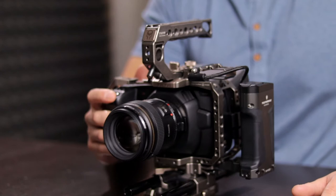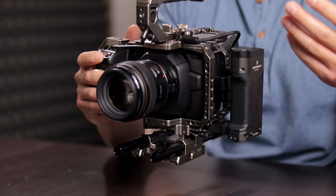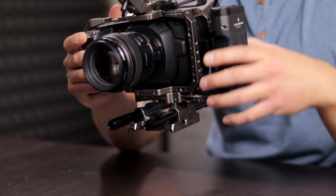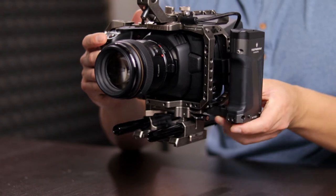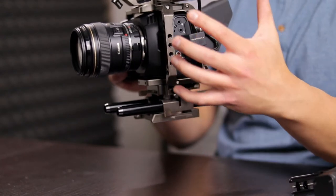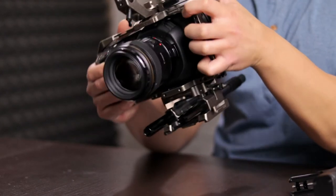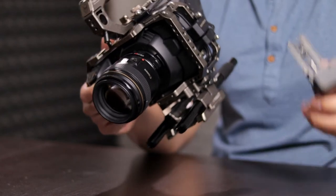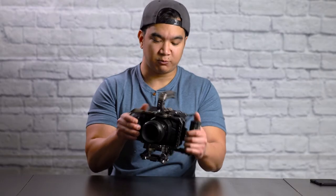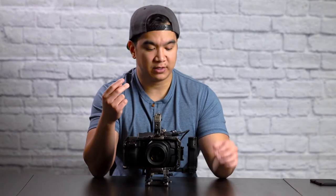The first thing I like about this rig is the side grip handle. Naturally we hold the camera with our right hand and focus with our left, as most DSLR and mirrorless cameras are set up that way. But if you want to hold it with two hands, the cables on the side would normally be uncomfortable to grip and you might damage them. This handle fixes that problem completely.